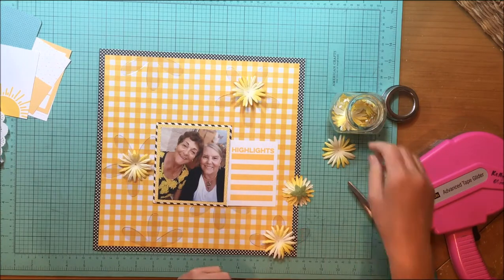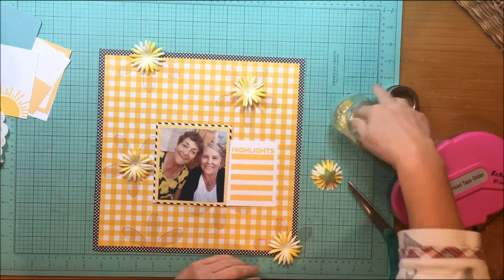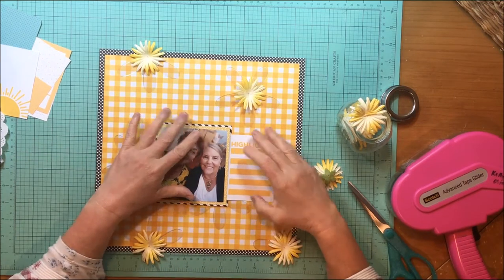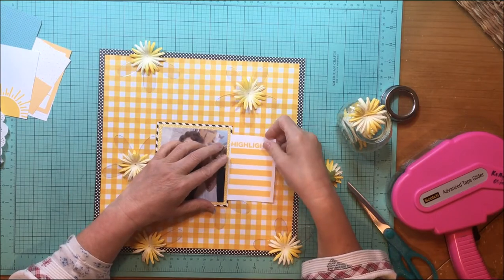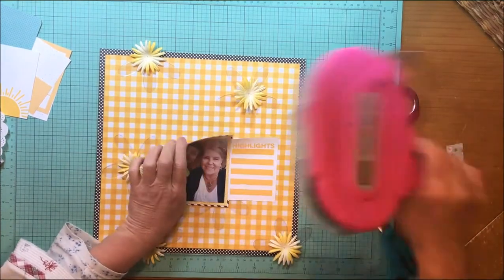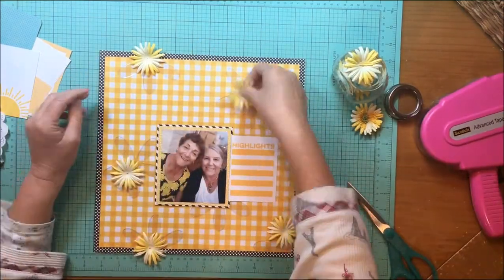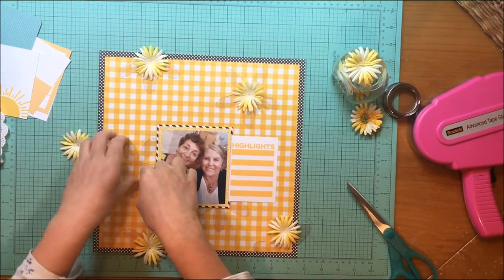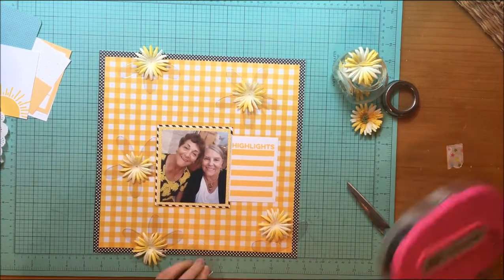Since those acrylic flowers are vintage — we'll call it vintage nicely — we're going old school and I'm going to actually use some paper flowers. Yes, folks, it is 2007 today! Those yellow paper flowers are from Prima and they're old. I'm pretty sure they came from jars in a holder that I got from QVC back when they used to do scrapbooking programs.